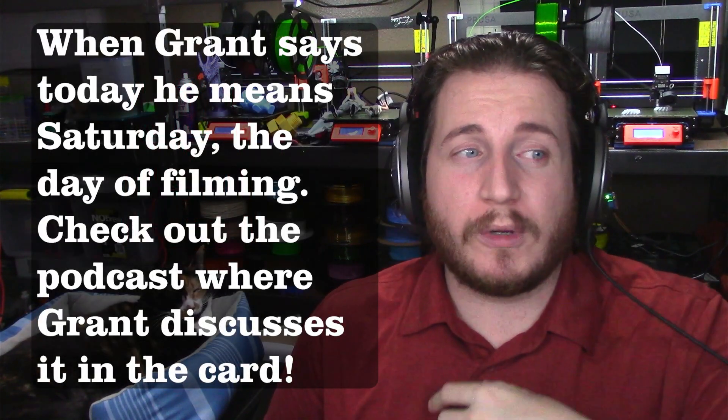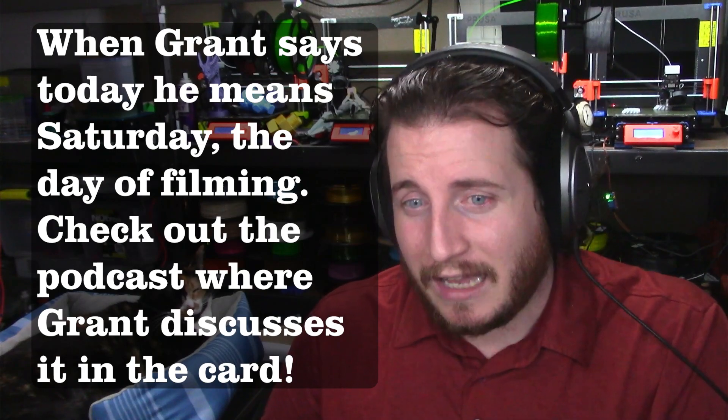What this means is that any printers with the latest Chitubox boards — that's the Elegoo Mars 3, the brand new Elegoo Jupiter which recently launched on Kickstarter, the Phrozen Sonic Mega 8K, and quite a few other printers coming out that utilize these Chitubox boards — most of these printers will come with a one-year free license to Chitubox Pro.